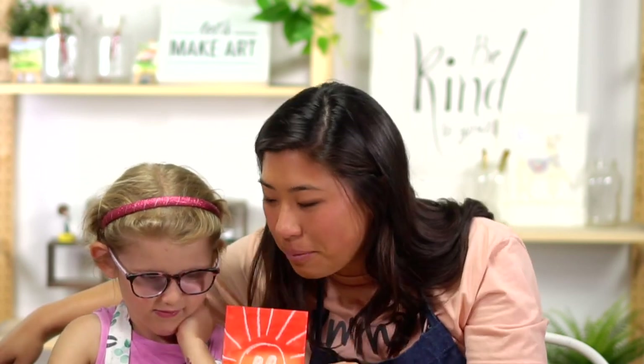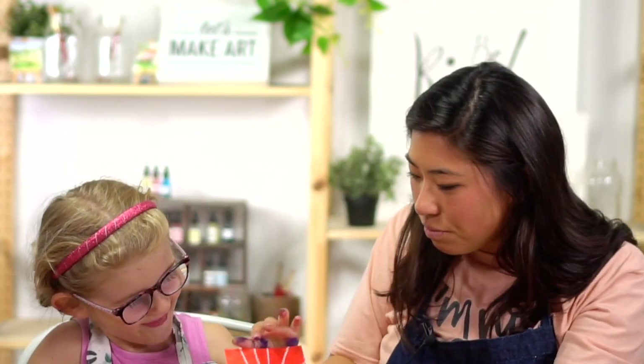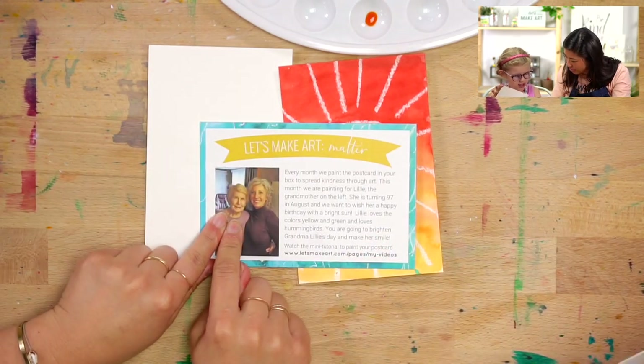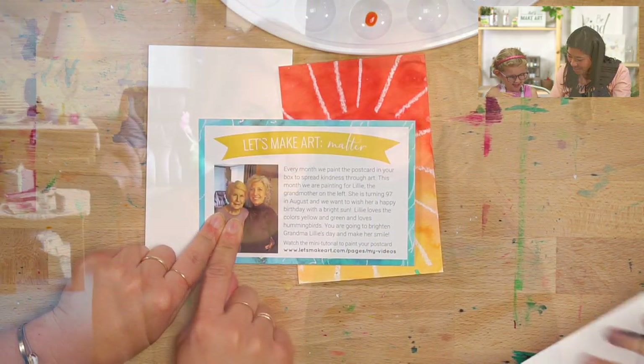So we're going to be painting a postcard. Lou's holding it up — we're going to paint a smiley face. Do you know who we're painting this for? We're going to be painting it for this lady. This is Grandma Lily.